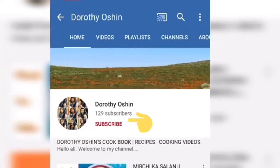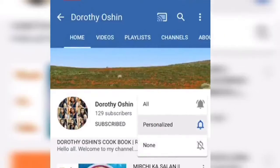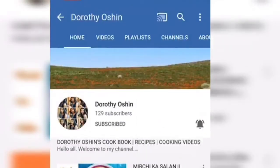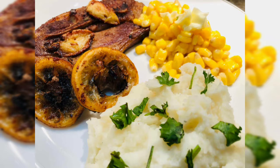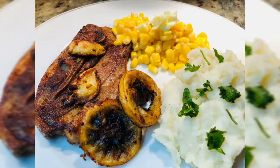Hello and welcome to my channel Dorothy Ocean. Hit the subscribe button and also don't forget to hit the notification bell to get notified each time I upload a new video. Thank you. Today's recipe is the tasty lamb chops with mashed potato and corn sides. Without wasting any more time, let's get into the video.